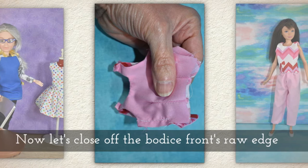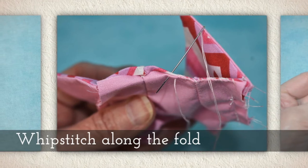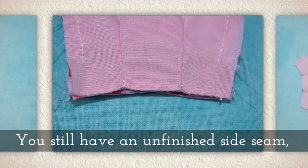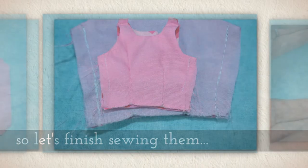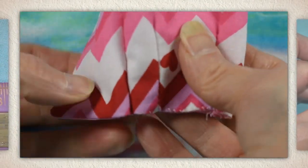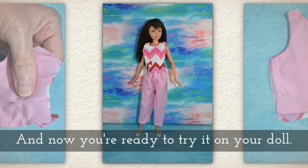Now let's close off the bodice front's raw edge by folding these edges inside the bodice front, making a sort of a heart shape. Whip stitch along the fold right along the bottom of the bodice front. Make sure your backs and front match up in length. You still have an unfinished side seam at this point, so let's finish sewing those. Turn your garment right side out, then add snaps or velcro as a closure. Now you're ready to try it on your doll.